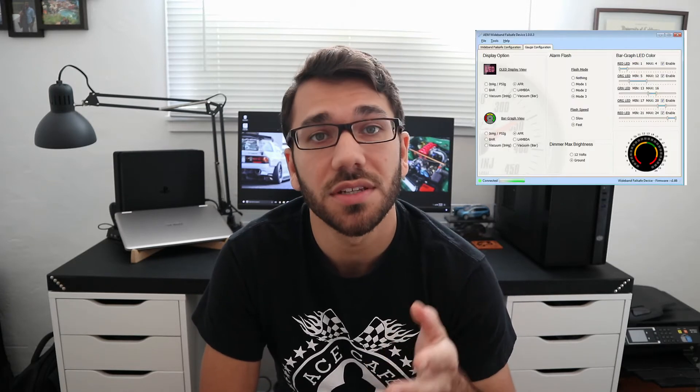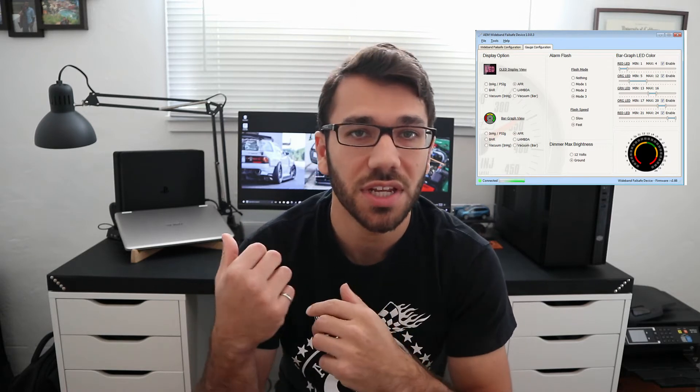Before we get started, there are two things you're going to want to install onto your laptop. One is the AEM wideband failsafe software — this is a configuration software you'll need to actually set up the gauge. Two, if you want to do any type of data acquisition or record what the gauge is seeing, you're going to want to install the AEM data software. With this gauge you'll be able to record air fuel ratio, boost control, and what those are doing with respect to RPM. You'll need the AEM data software to download log files from the gauge.